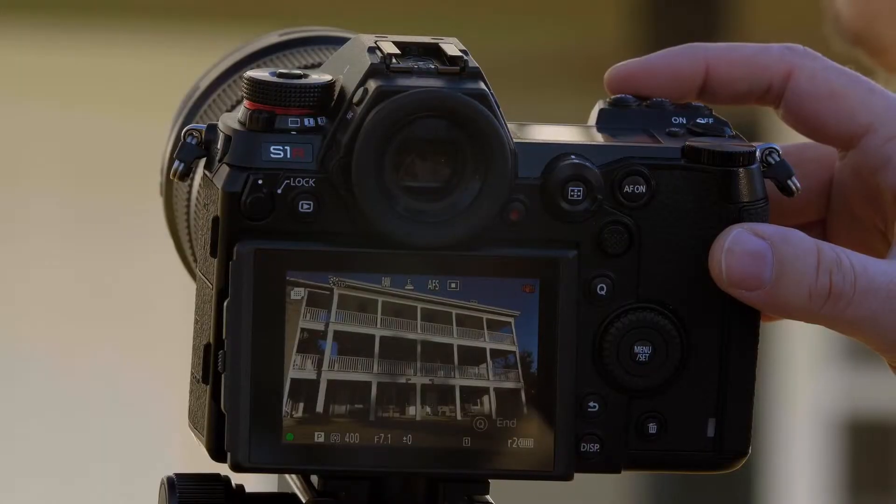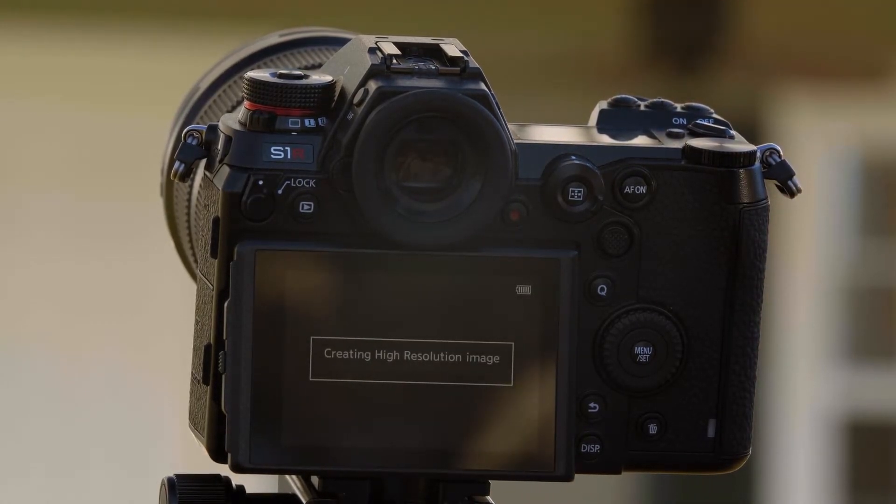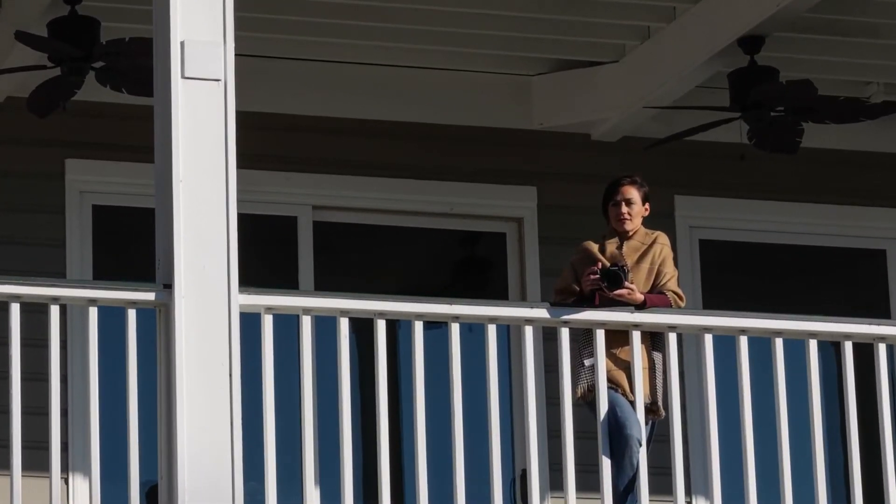Now we'll go ahead and press the shutter. We've just assembled and gathered eight images. Now look how close we can zoom in. And that's the high-resolution mode of the S-Series cameras.